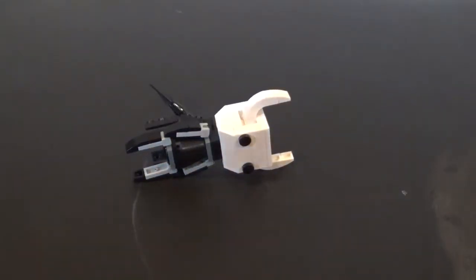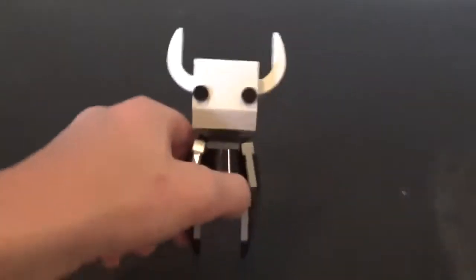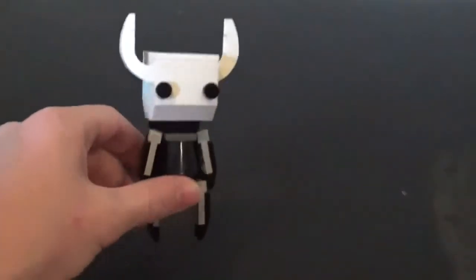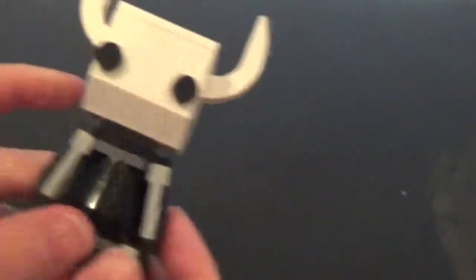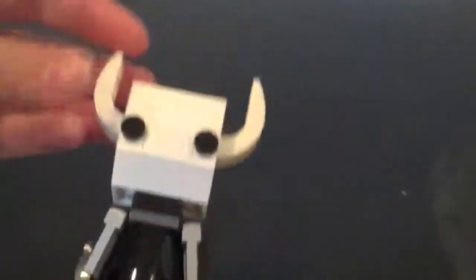Hey what's up guys, Balotron B-Man here, and as you can probably tell, it is a LEGO video. And today we're going to be building a LEGO Hollow Knight. Here he is, he's pretty simple, there's his nail, and I'm gonna show you how to build him today.